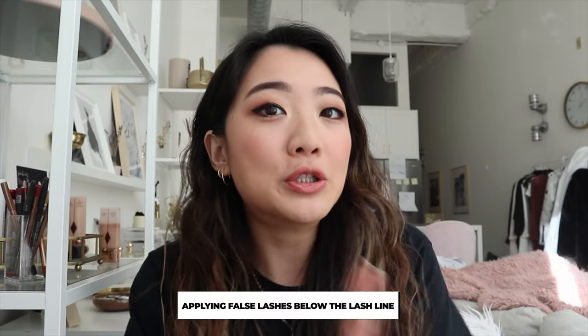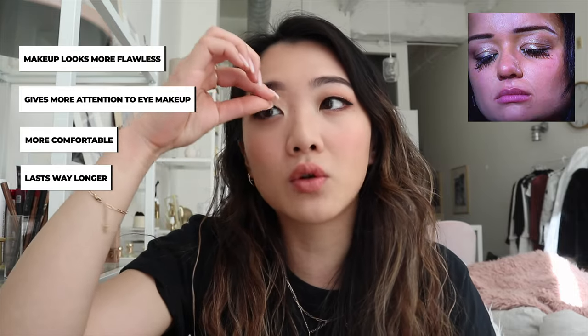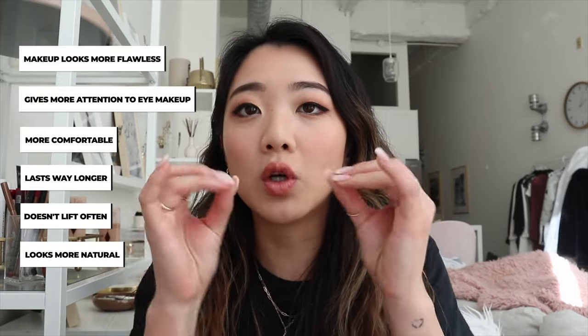This happened to me a lot because I have hooded eyelashes. Ever since I discovered the underneath method, it's honestly changed my life — not just because it makes your makeup look so much better and so much more natural, but it also gives more attention to the top of your eye, your eyeliner, your eyeshadow, everything. For me, it's a lot more comfortable, it lasts even longer, and the lifting — when your lashes lift — that doesn't happen as often either. The look of how natural it is is just uncomparable.